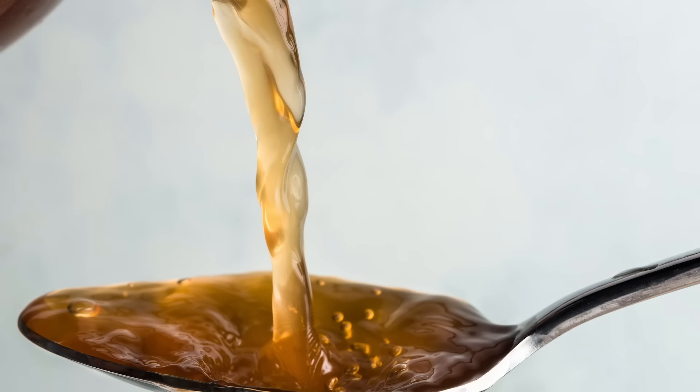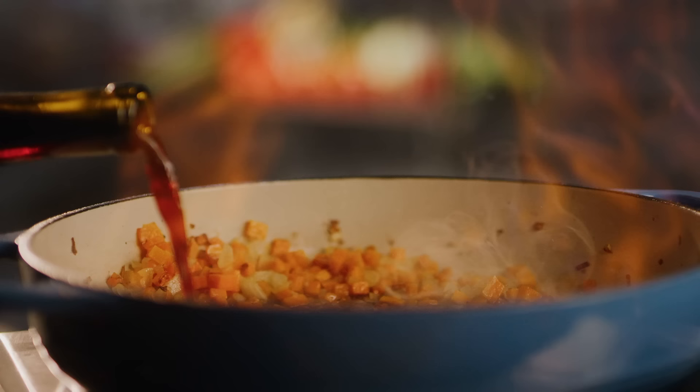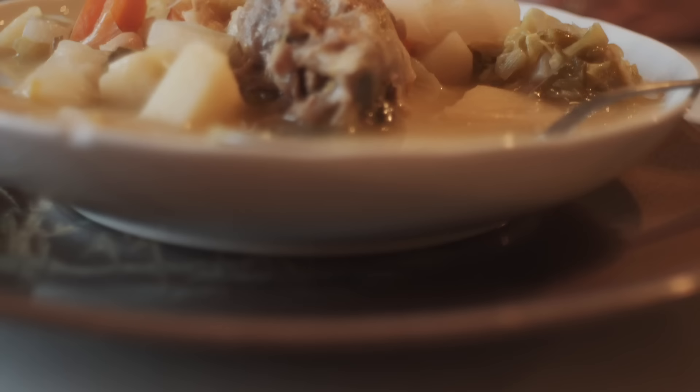Adding a little something tangy to your beef stew will give a subtle brightness to a heavy dish. You can add diced tomatoes, tomato paste, or some red wine into the pot at the beginning of cooking. As the stew simmers, the harsh acidity will be toned down until you're left with just a kick at the end, which will liven up the flavor and add brightness to the dish. You can also add a splash of vinegar at the end of cooking if you taste your stew and realize it still needs that little extra something.